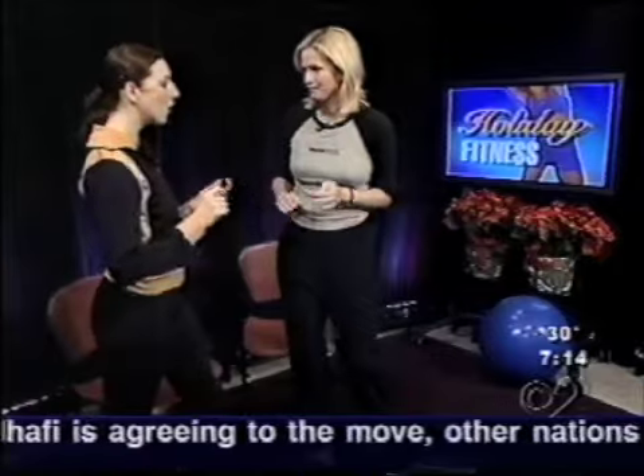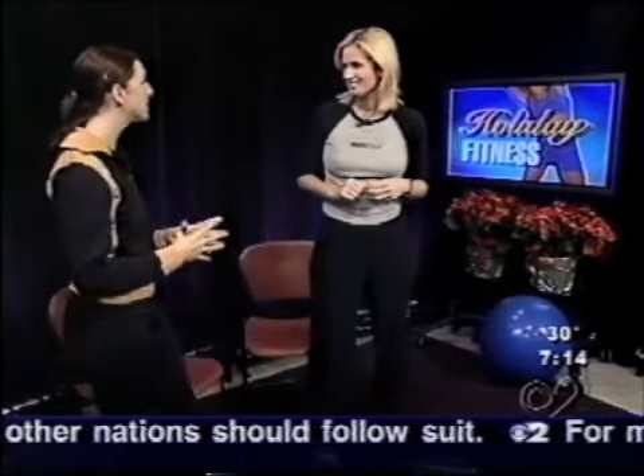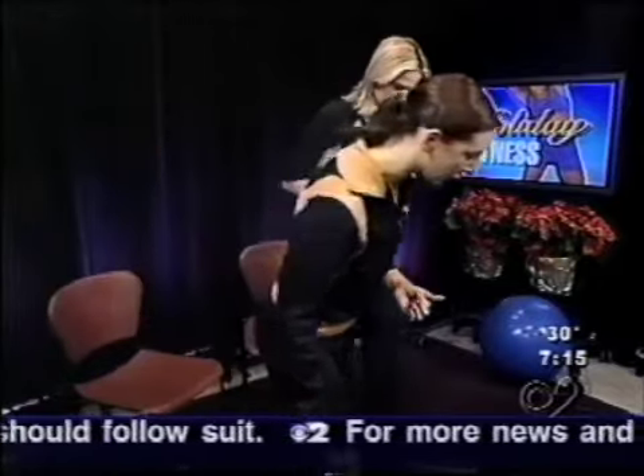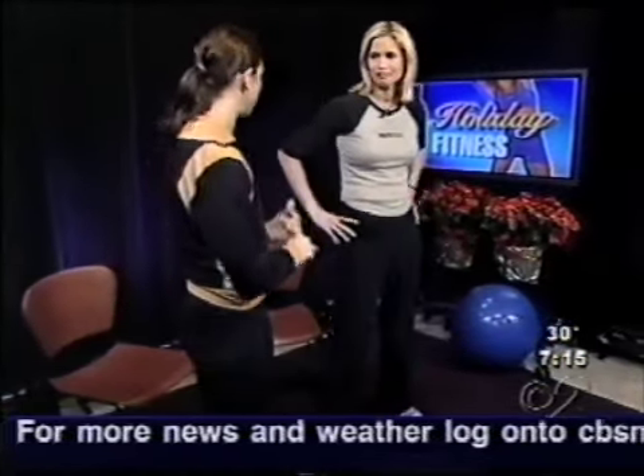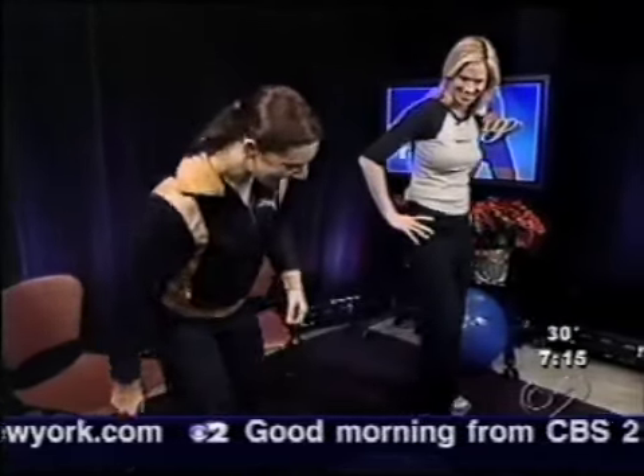We're going to start with a little circuit training. This is great because it burns calories. The first thing we're going to do is 10 squats, 10 lunges, 10 chair dips, and then 10 crunches. Are you ready? You're scaring me, but yeah, okay.